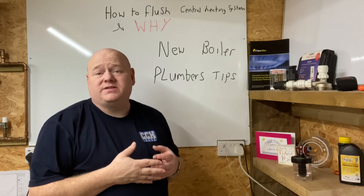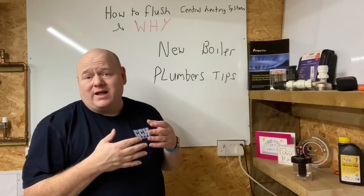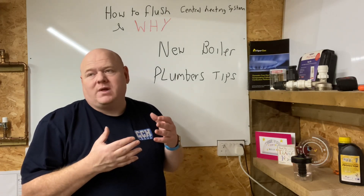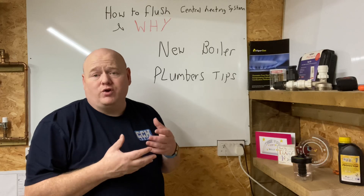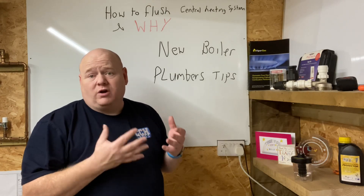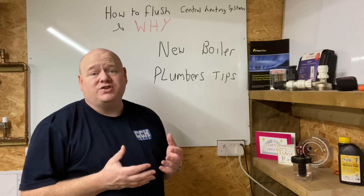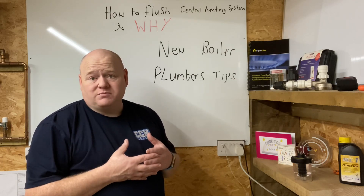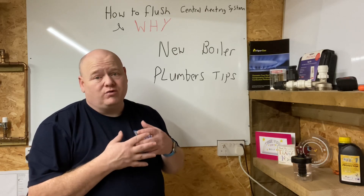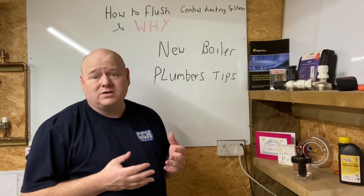How to flush a central heating system and why. My name is Alan Hart and today in this video — this is to help new trainees, new plumbers, or new gas engineers for when you're going to install a new boiler, or just flushing a system in general. I'm just going to give you some tips. I've done this job for over 30 years and fitted hundreds if not thousands of boilers.